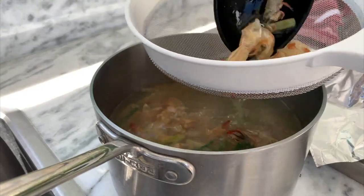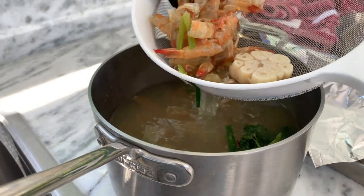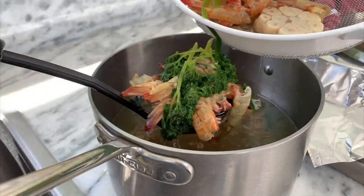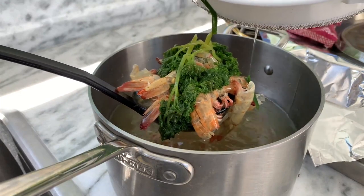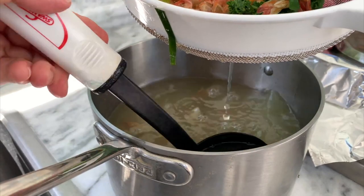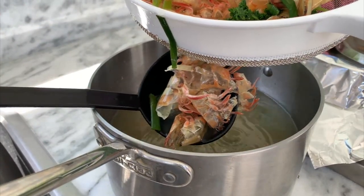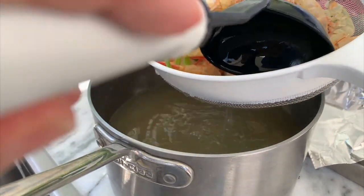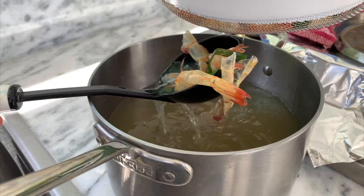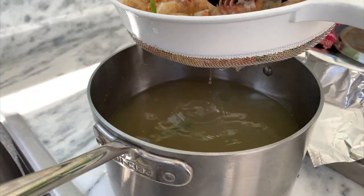If you cook it for 15 minutes and don't need it right away, you can leave it for an extra 15 minutes or half an hour in the pot with the heat turned off. This makes an amazing stock for all your seafood recipes, and it's so easy when the shrimp shells are given to you. If you have to clean them at home, you can do it the same way — just keep what's left over, because this is like gold.